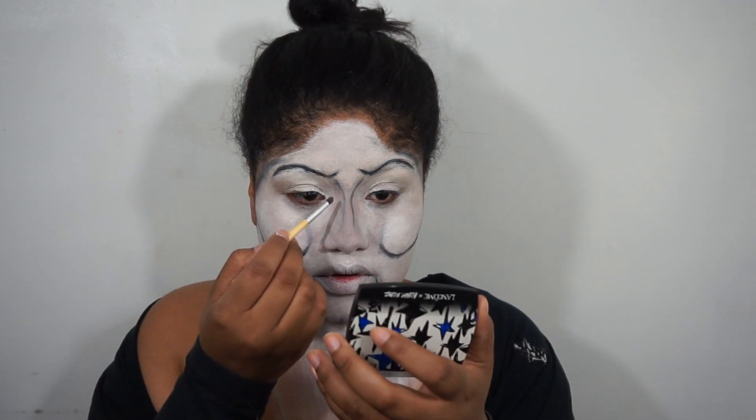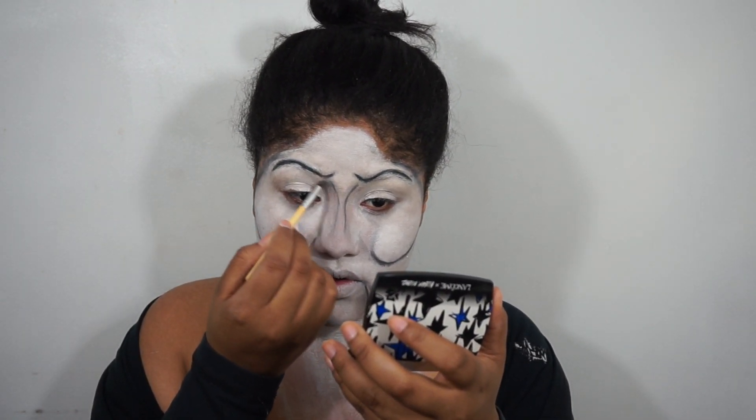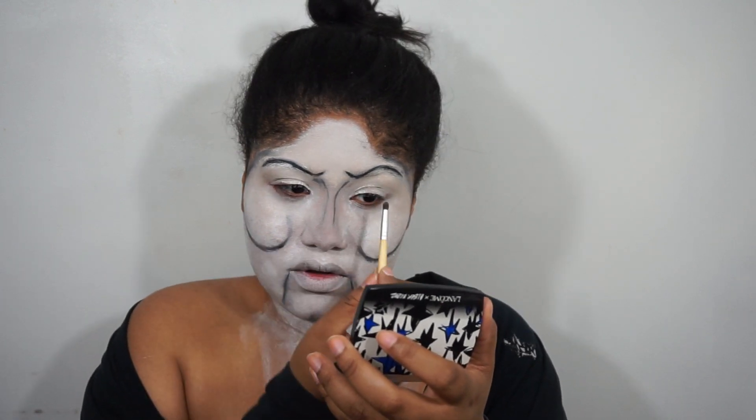Now I'm going to take the gray eyeshadow again just to create a shadow between and below my eyebrow and my nose.